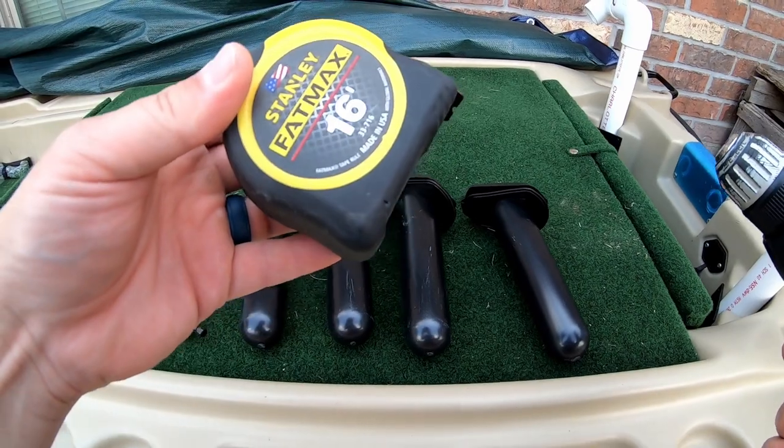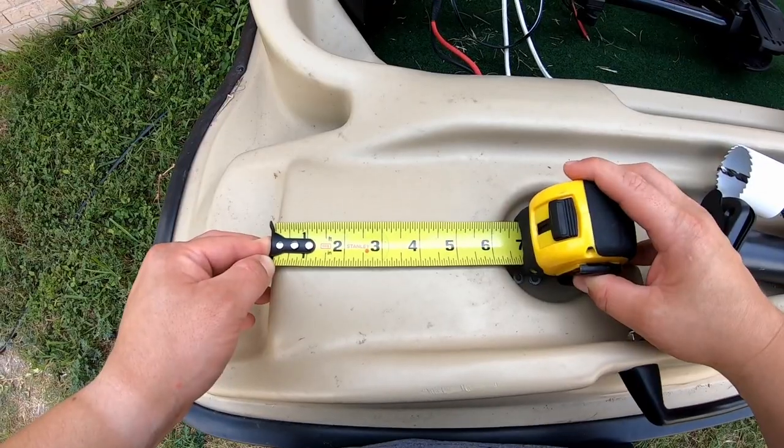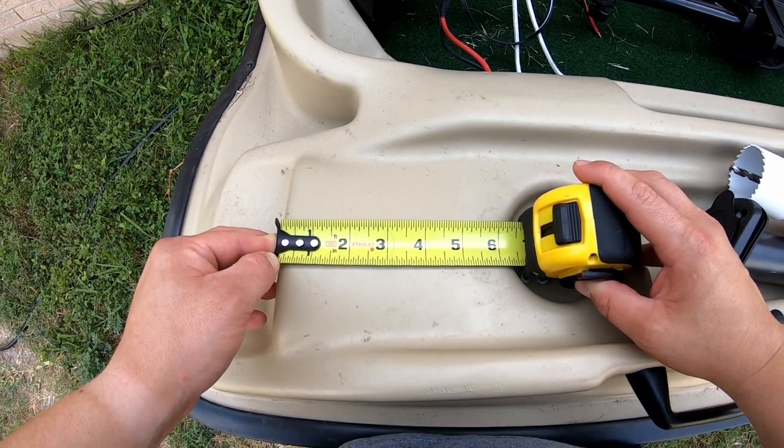You'll need a drill and a tape measure. This section is about six and a half inches, so we'll go three and a quarter inches in from the edge.